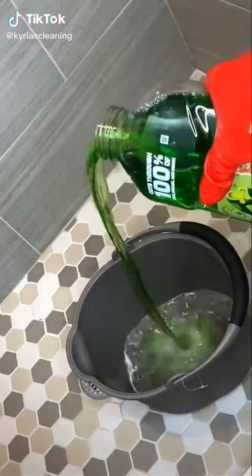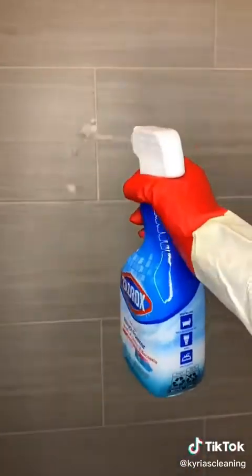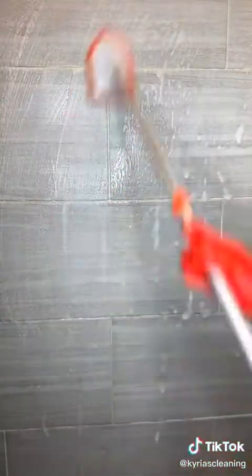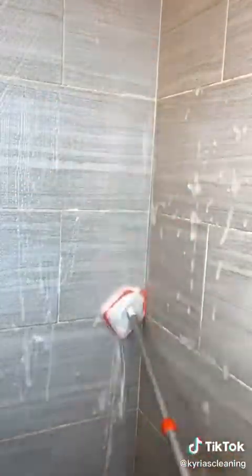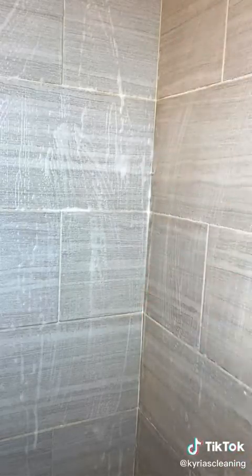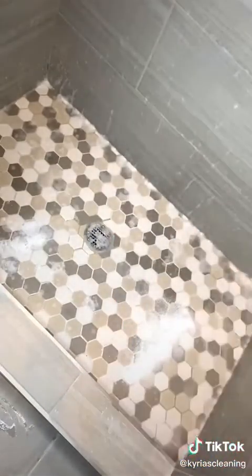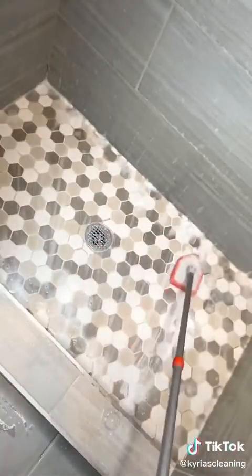Hello, everyone. The foot strength is more than half an hour!